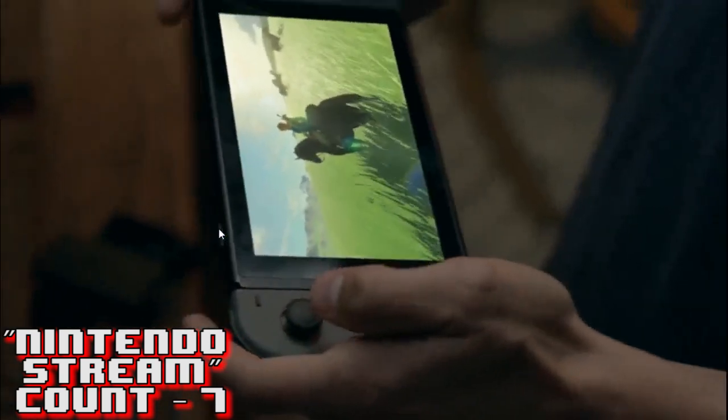He slips the Joy-Cons off, puts them on the sides of the screen, and lifts it up. According to Nintendo, as soon as you lift the screen there's a brief delay and then the image from the TV goes straight into handheld form - that's the 'switch' in Nintendo Switch. This handheld is not going to act like a Wii U GamePad where you use it alongside the TV. You can see the transition where brightness and contrast adjust as the game moves from TV to the portable screen. They've confirmed the portable side runs games at 720p.